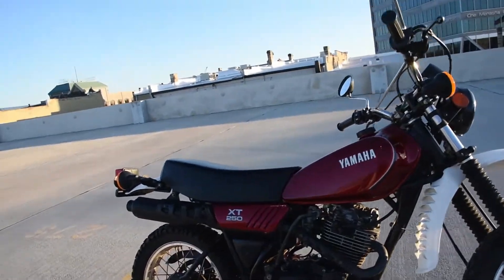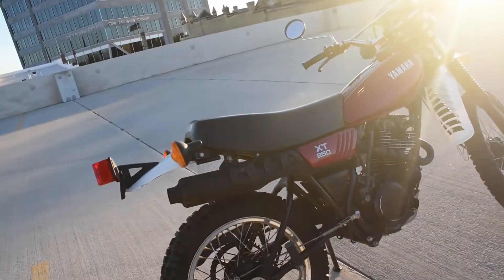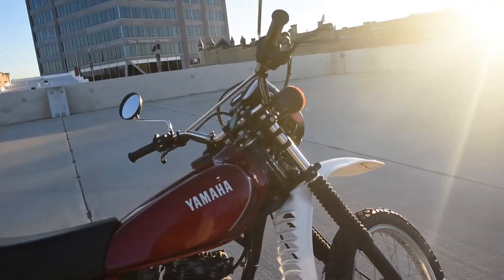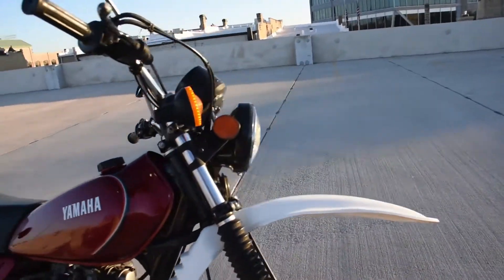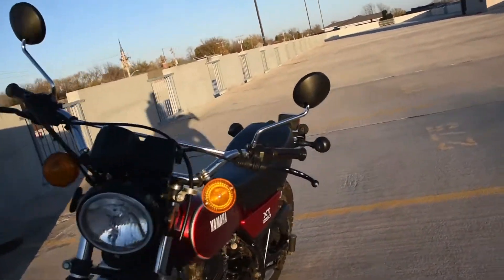Here we have the Yamaha XT250 — just a fantastic original machine. It runs, rides, and shifts very smoothly through all the gears. The lights are working, it doesn't smoke out of the exhaust or leak any fluids — no trouble like that.